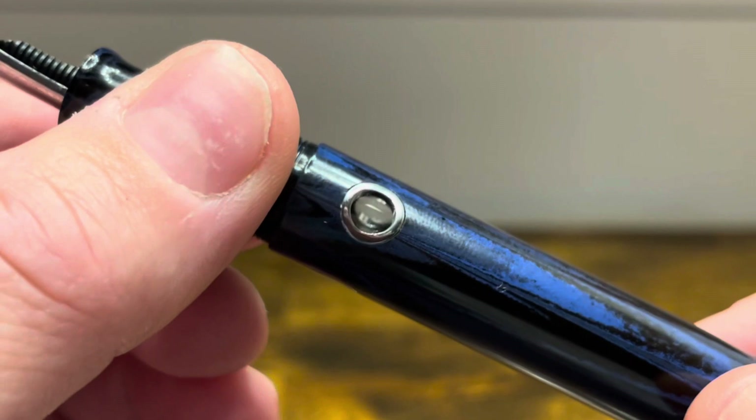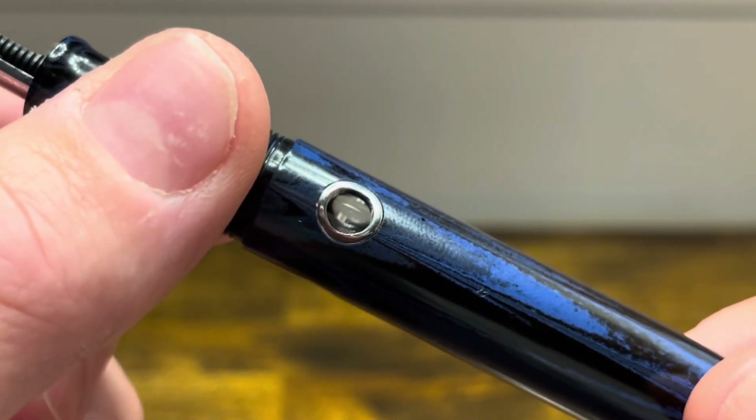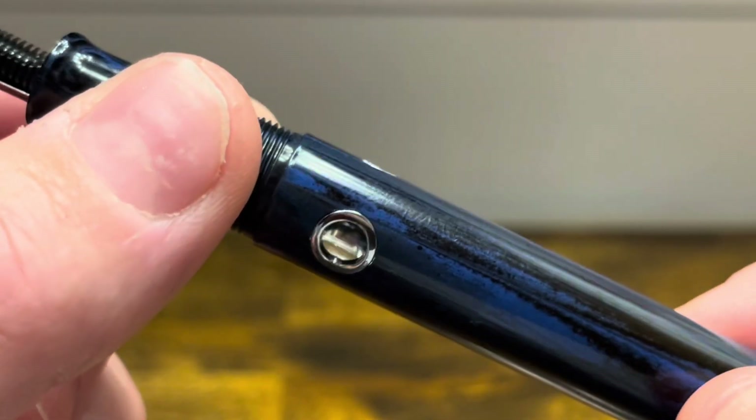It's important to note that because there are three ink windows and not four, there isn't a straight pass-through in this pen, which means it can sometimes be a little bit challenging to see your ink level.